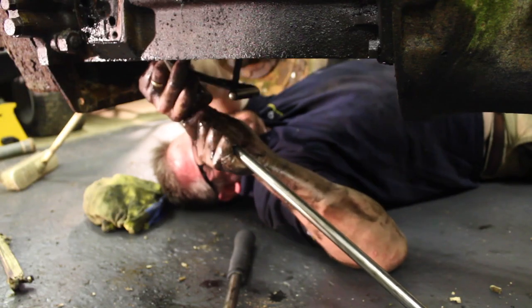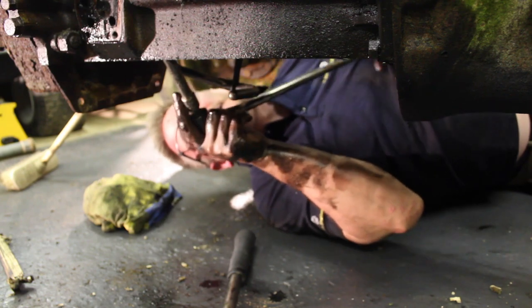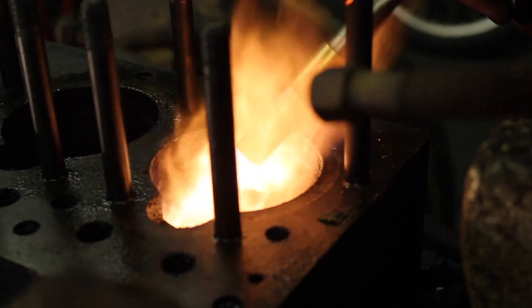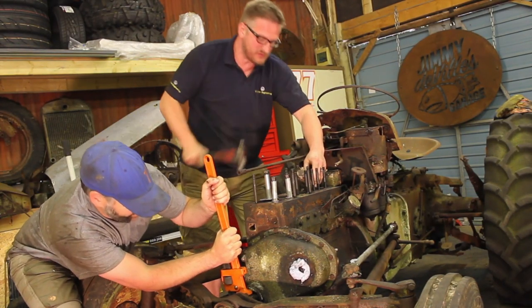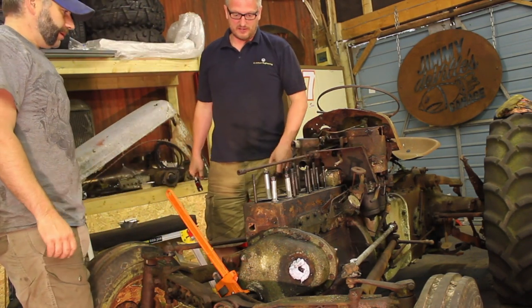At the moment they're fighting me and they might actually be winning. More hammering is clearly needed. If we just get piston 4 to move a little bit hopefully things will start to ease up. Solid. Nothing. Absolutely nothing. Solid as a rock.